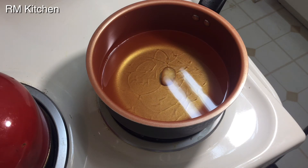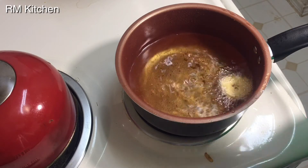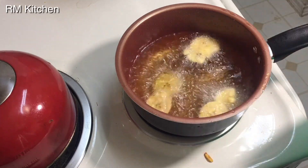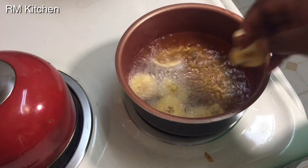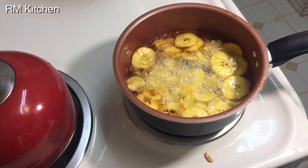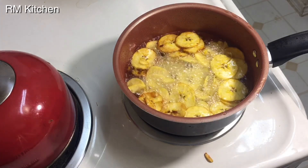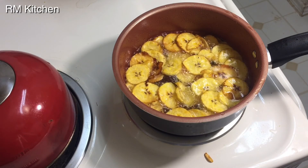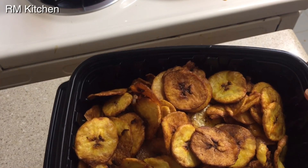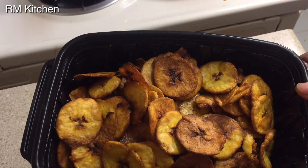We're going to let the oil get hot, then start the frying process. I'll add my plantain to the oil to fry, and after frying I will show you guys the result. You can make it golden or you can make it brown — I love mine to be brown because it tastes better when it's brown. This is the result of the plantain chips — nice and brown, just how I like it.